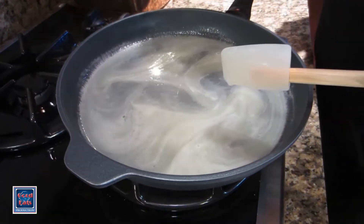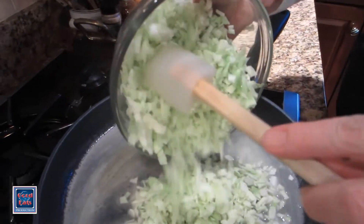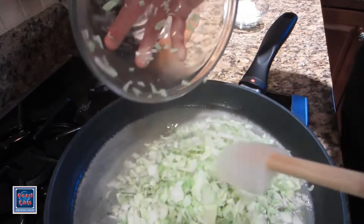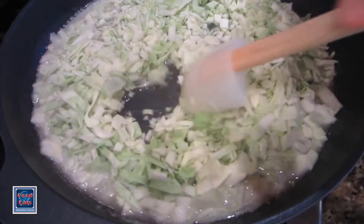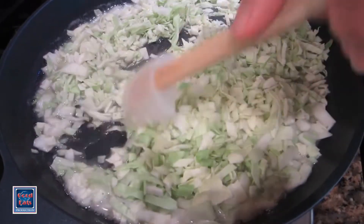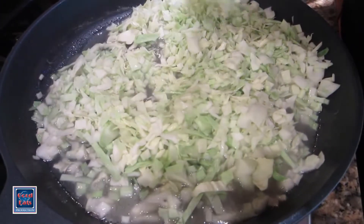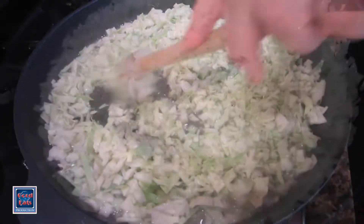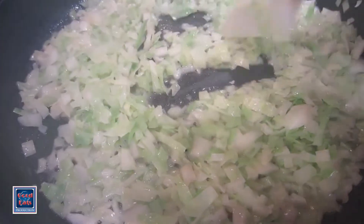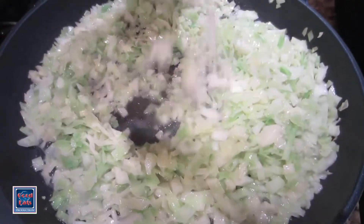The butter and water have come to a simmer and I'm going to add a half pound of cabbage that I have chopped fairly finely. This is going to cook in the butter and water mixture. The cabbage will give up a lot of its liquid and I'm going to cook it until it's fairly dry. As you can see, the liquid has almost entirely evaporated and the cabbage is cooked, which you can really tell because it has now turned a bright green.